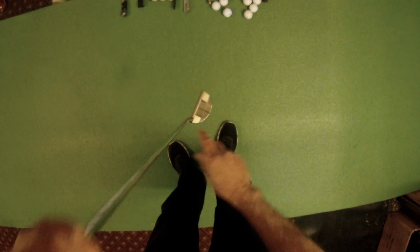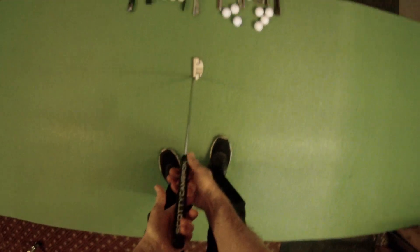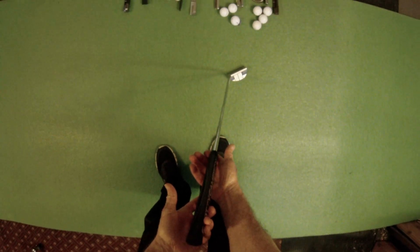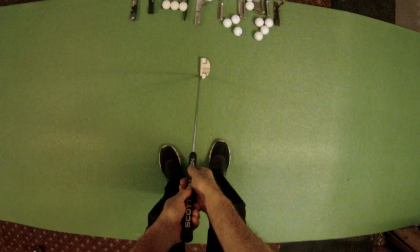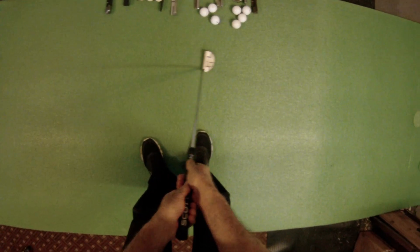What I mean by torque is the center of gravity is away from the striking face, so when you put the putter in motion you can see that the toe wants to open up. That requires you to maintain a certain amount of grip pressure to prevent the face from opening and closing.